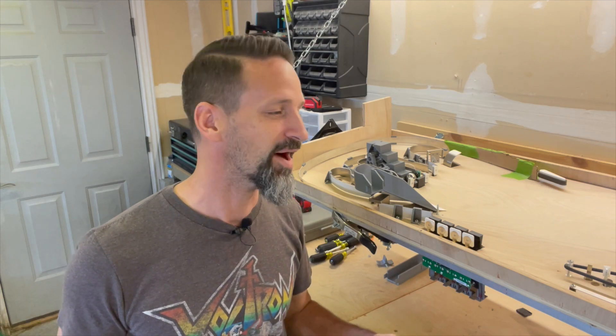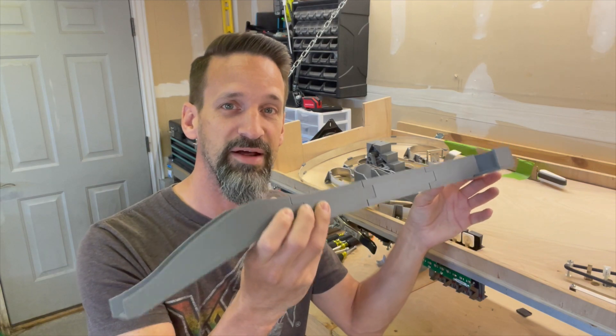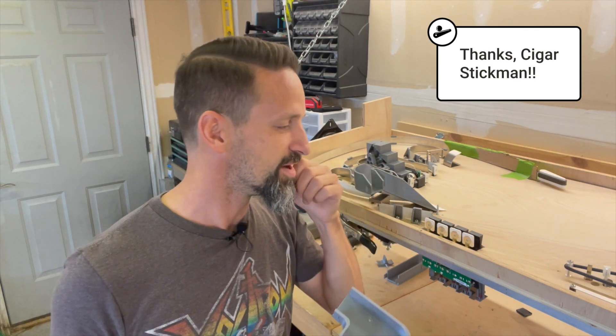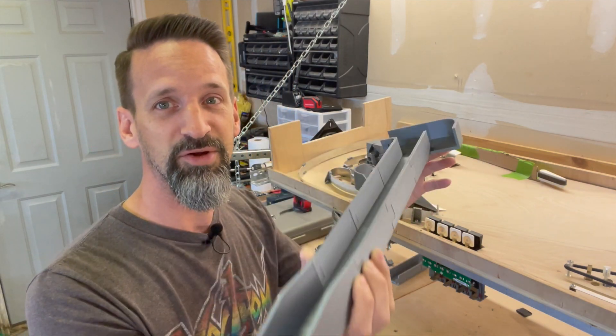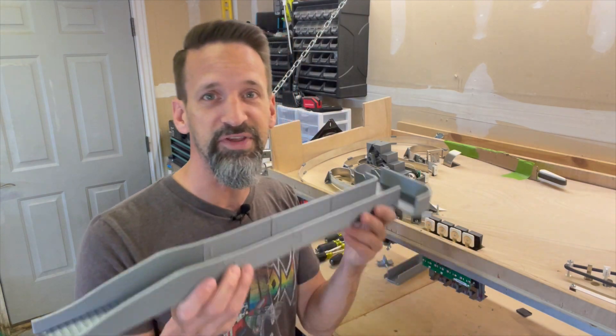Hey everybody, Steve from the Pinball Room. Got a lot more fun again today. We're going to work on the right ramp — we've been 3D printing that out and I think we got a good one. We're going to move the scoop a little bit and make room for a Newton ball. That was great feedback from one of the guys following on our channel. Thank you so much for that idea. It's a long ramp, we've got to make room. We've got a special kinetic diverter that's going to be in the back. First things first, let's get to the ramp.